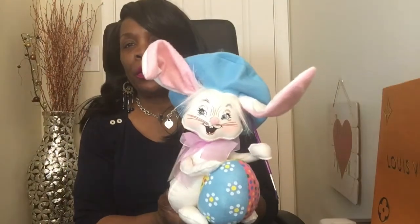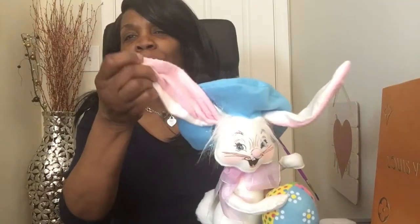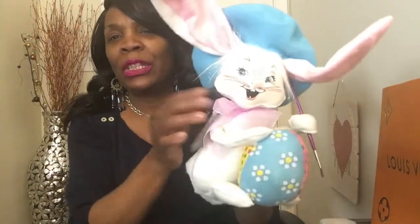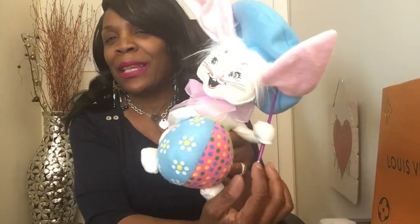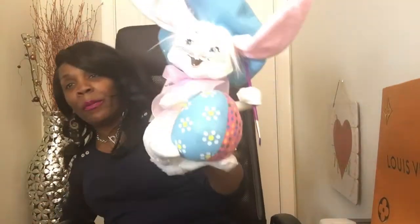The hat is made out of felt and you can put his little pink ears any way you want. He has a real paintbrush, which I thought was really cute. I picked up two of them because he needed a little companion.